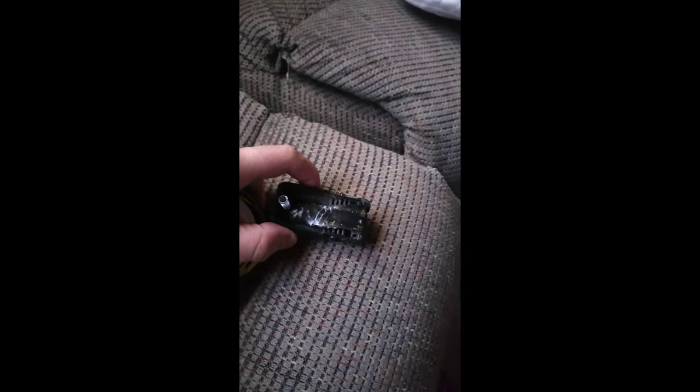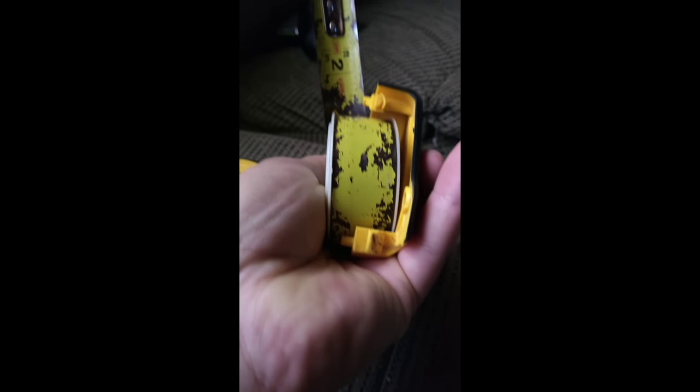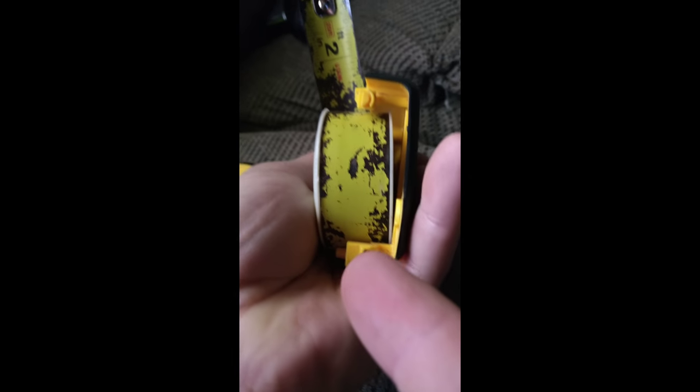In any event, this piece here, when it does come off, you'll see that the part that the tape measure is actually rubbing when it goes in and out is this right here — this little edge piece. That piece right there gets really worn, and the tape measure rubs between that and what's underneath.